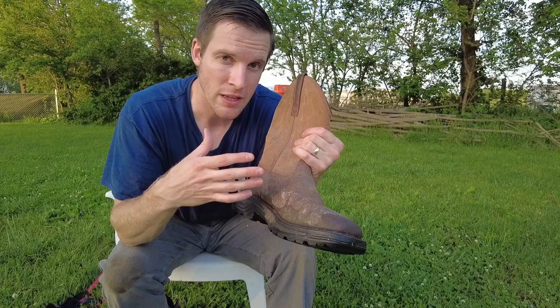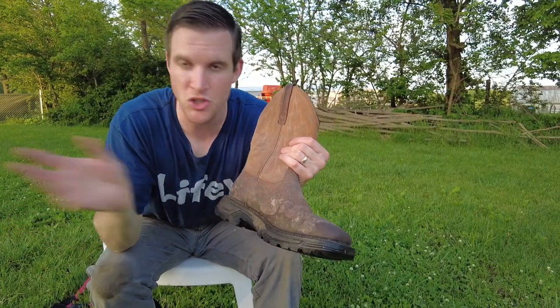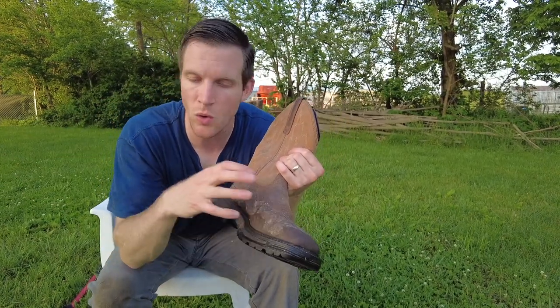Another thing I really like about these boots is they seem to be waterproof. At least from what I can tell, water doesn't seem to harm them. You can get them super muddy, spray them off completely, and the soles still hold up great.